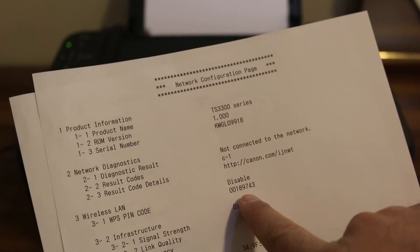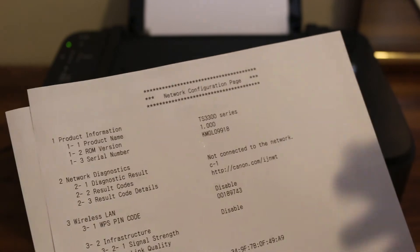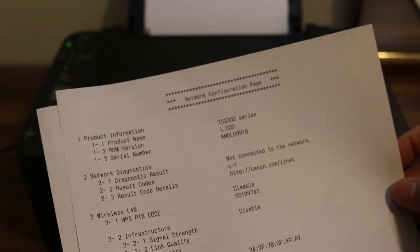Using this WPS pin code, you can connect with your home Wi-Fi network or maybe your office network, and then the printer will be working.